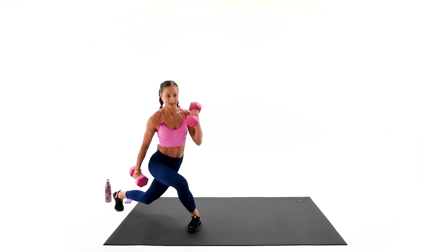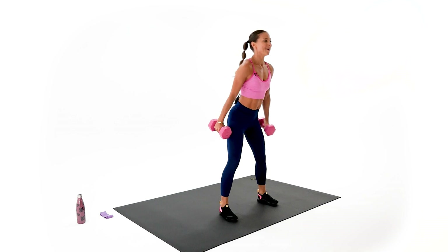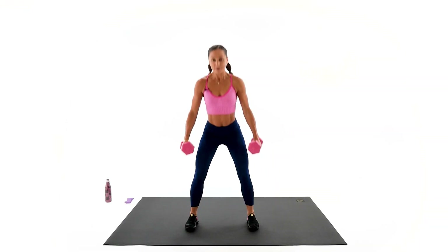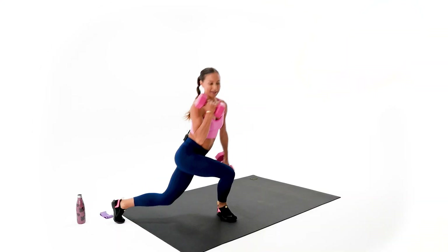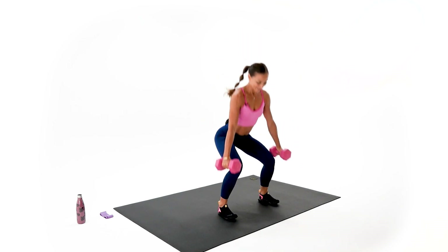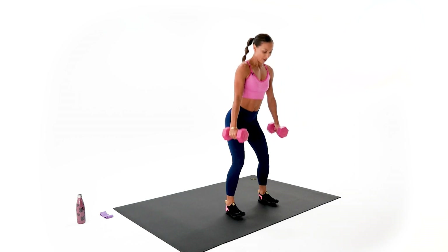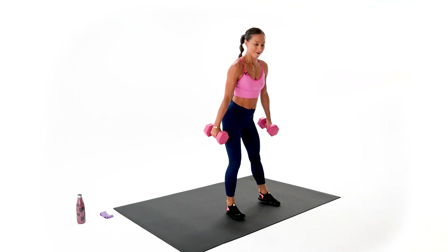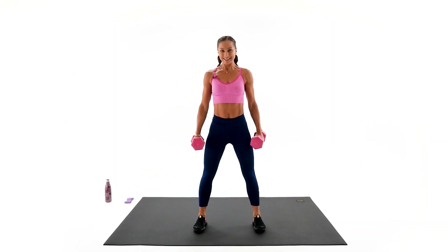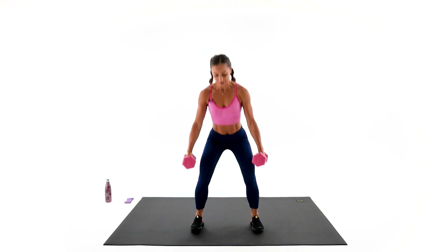We're definitely halfway through, we have only eight left — four on each side. Come on, one, two, three — try not to swing the arms, keep the resistance. One, two, three — back to your squats. We have only two to go, one on each side. One, two, three — back, squat and squat. Last one — one, two, three — and two squats. Excellent.